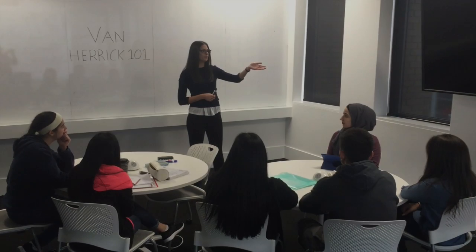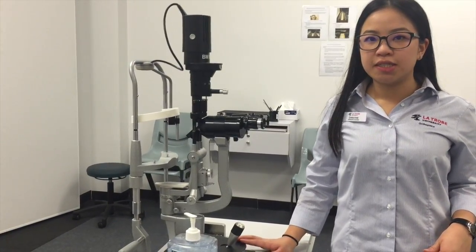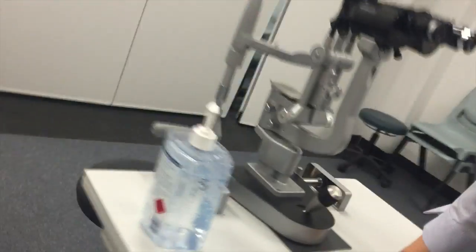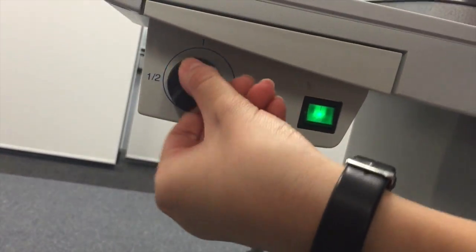That was an introduction to the Van Herrick technique and now we'll watch a quick video of our clinician performing the skill. Before the patient comes in, we will set up the slit lamp for the Van Herrick test. We'll turn on the machine and have it on the highest illumination, which is two.